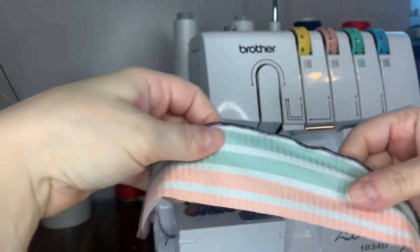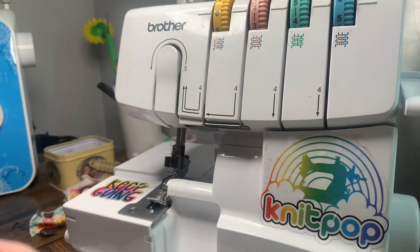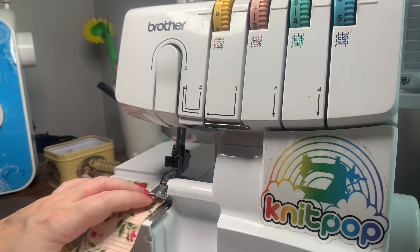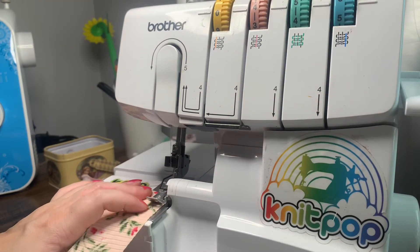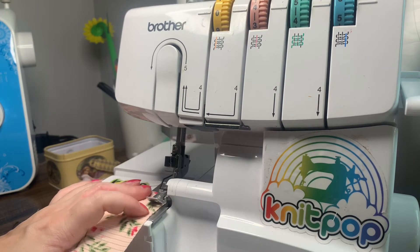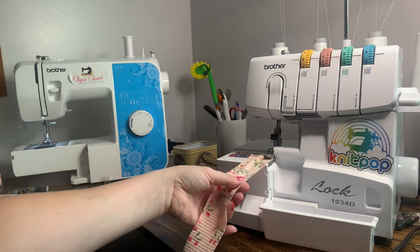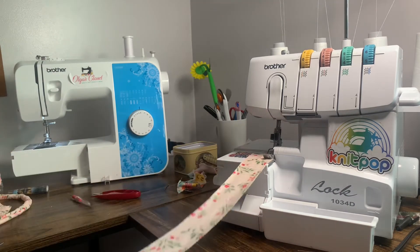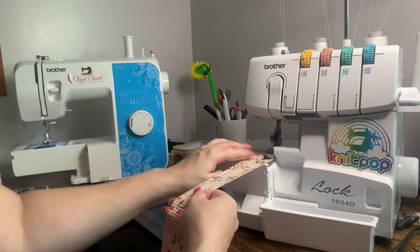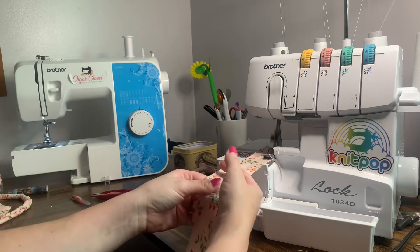Now let's do it again with all white thread using rib knit with the same settings — four, five, six. When you're doing your lettuce hem, you don't push down on your presser foot as hard as you would for a regular seam, and you want to go a little bit slower. For the first half of my fabric I'm only going to stretch from one side — I'll hold my fabric taut and just give some resistance on the one side instead of stretching from both directions.